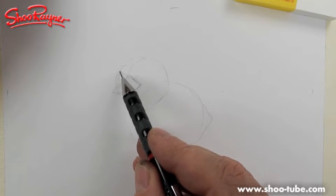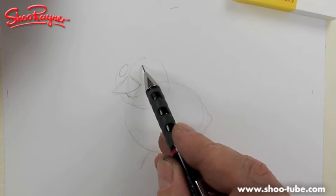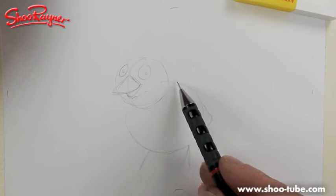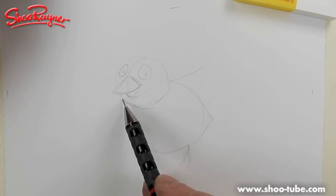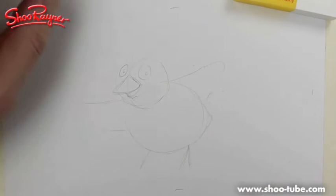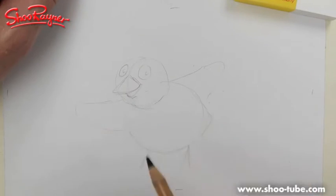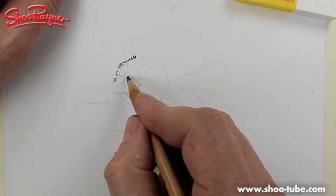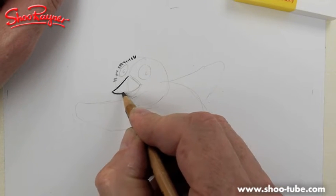This is where his eye will be — a kind of ellipse on that side, and a slightly bigger ellipse on this side, so it will be looking at you. Then some little wings coming out like that, and then we're kind of ready to draw in. Go around the edge pointing outwards.